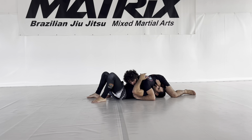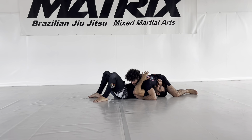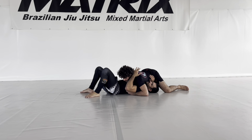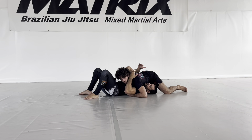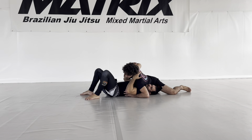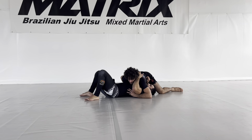For this back take I need to control both his arms, so I want to underhook both. I've got the underhook on the far side, so now I just have to get the underhook on the near side. Sometimes people try to block me here on my hip — they have the arm here — and that actually makes everything easier because I just go under and get the double underhook, and now I can start hitting the back take.